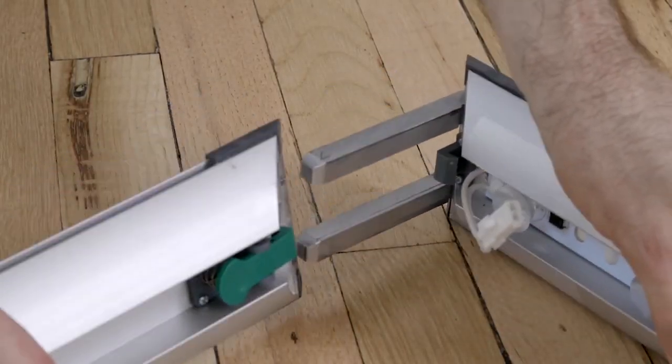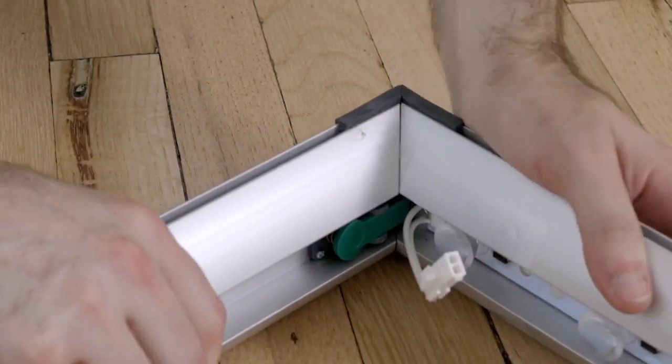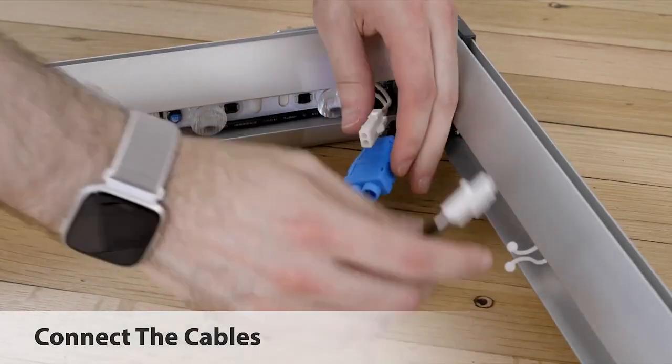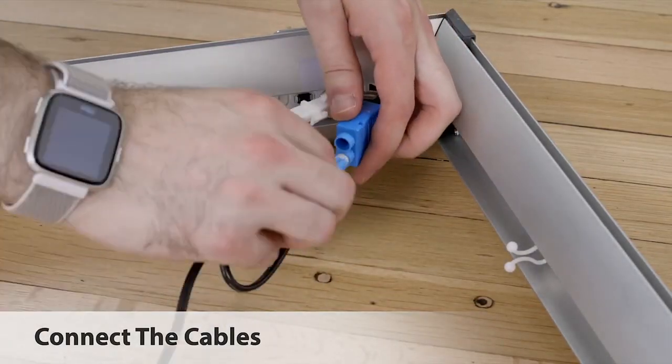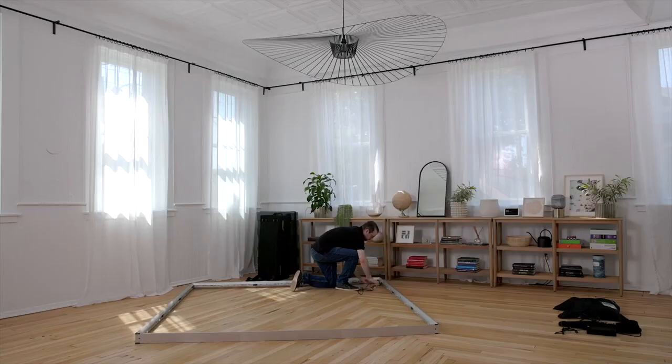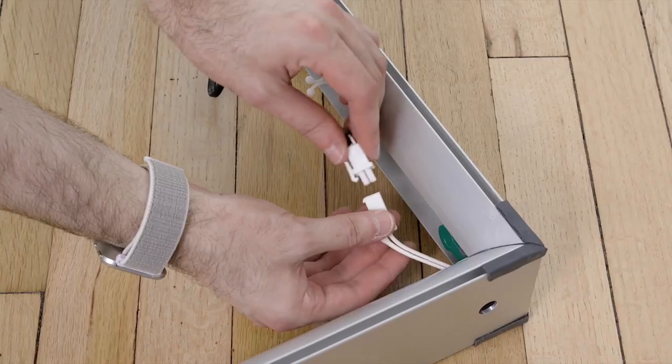Finish connecting all segments to complete the frame. Next, connect the cables. Ensure the wires are taut and tucked away with the provided clips.